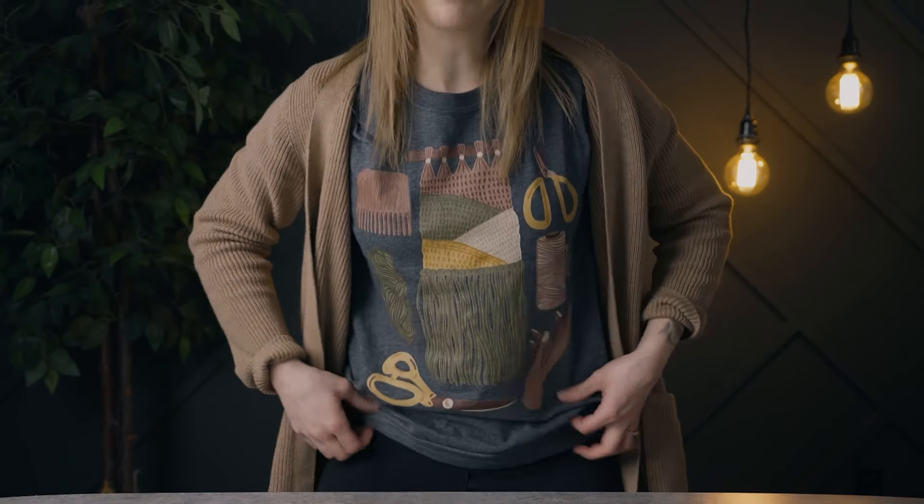One last thing I wanted to talk about is our weaving merch — it's been a while since I've talked about it. This shirt is super comfy and I'm gonna put a link in the description box below. We have t-shirts, sweatshirts, hoodies, stickers, tote bags, all kinds of different stuff — these would make great gifts, so make sure you tell your significant other who's buying for you a weaver about our Spruce and Linen merch. If you like this video please hit that like button, subscribe, and click the bell to get notifications when I post new videos. Thanks so much for watching and I'll see you on the next one.